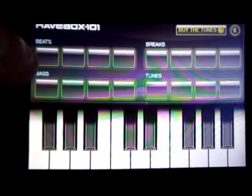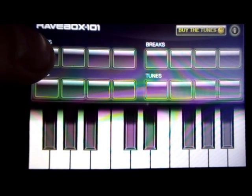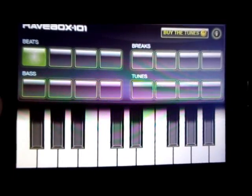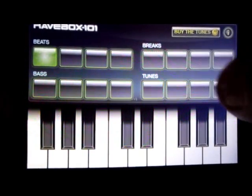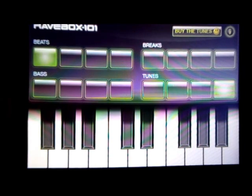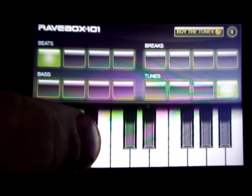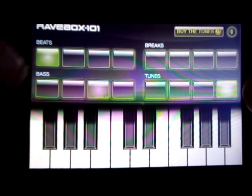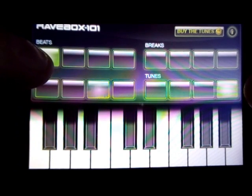To get your beats going, you need to press the beat buttons simultaneously like this — the heavy pace — then bring in a tune. Yeah, you can really feel like you're back in the club.